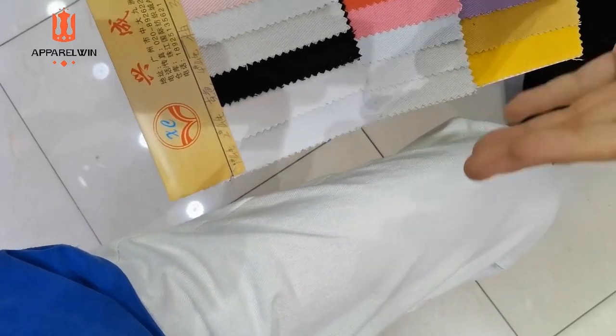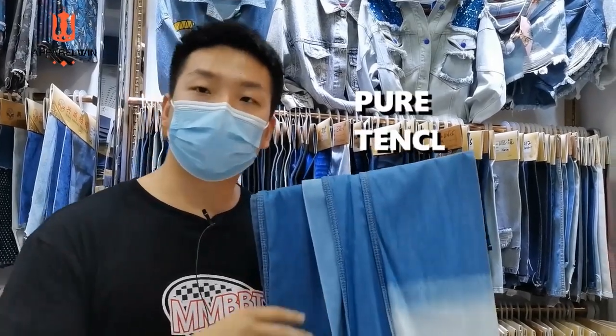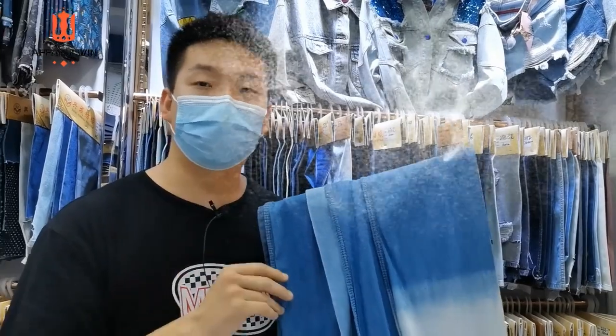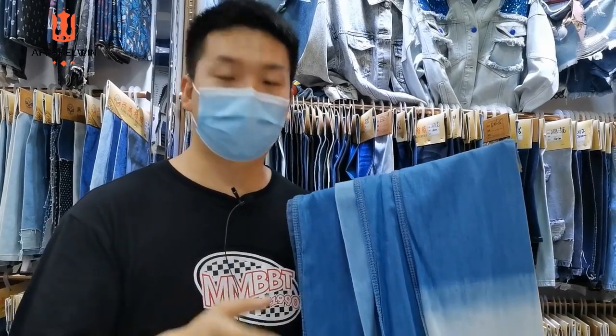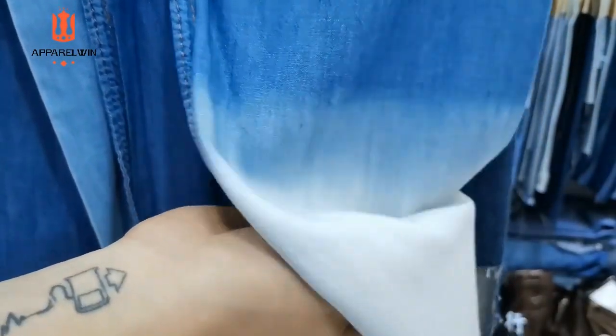This one is pearl tensile denim. It's perfect for shirts and skirts — for those styles that need a flowing feeling. This fabric is a perfect match because it is lightweight, super comfortable, super breathable, and very, very soft for a denim fabric.